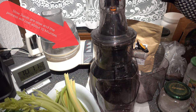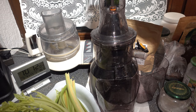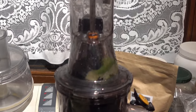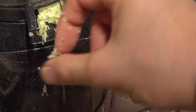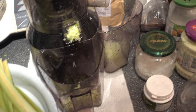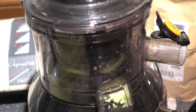Let me start the slow juicer machine. As I said, the first thing we put inside is the lemon. It's not easy to add it because it's a little bit too big. Now the lemon is infused. Here we get the dry lemon rests — they are somehow dry — and here we have the lemon juice. Very nice lemon juice. This is just to prevent the oxidation.